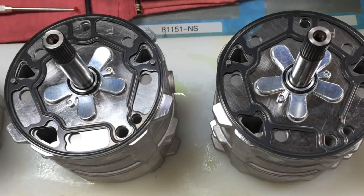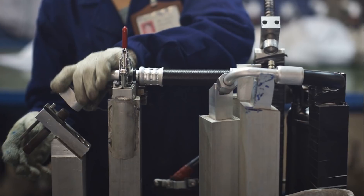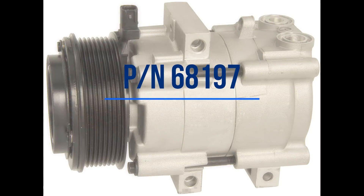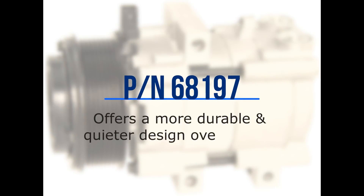As a basic manufacturer, Four Seasons was able to identify this problem and provide a solution from parts we manufacture in-house, such as this FS-18 piston swashplate compressor, part number 68197, which offers a more durable and quieter design over the OE.